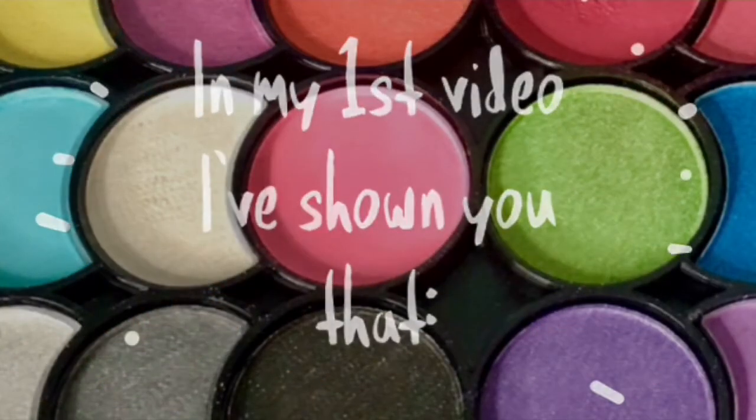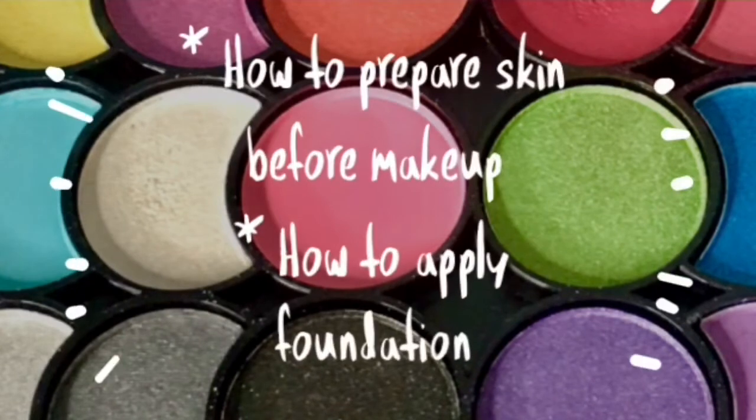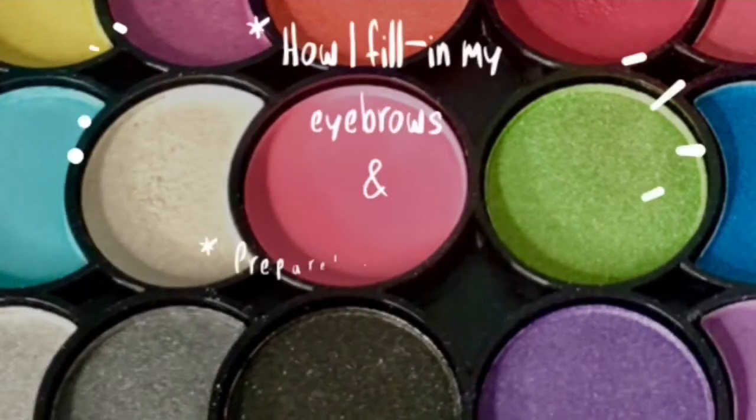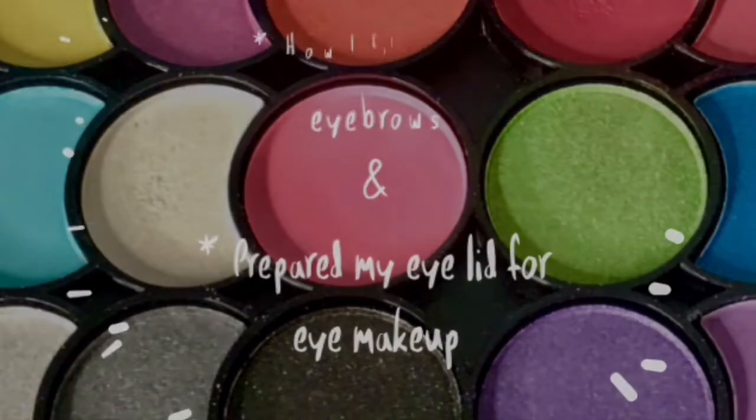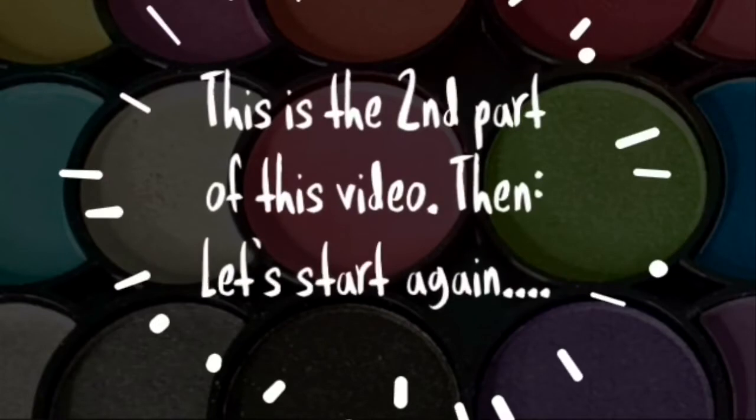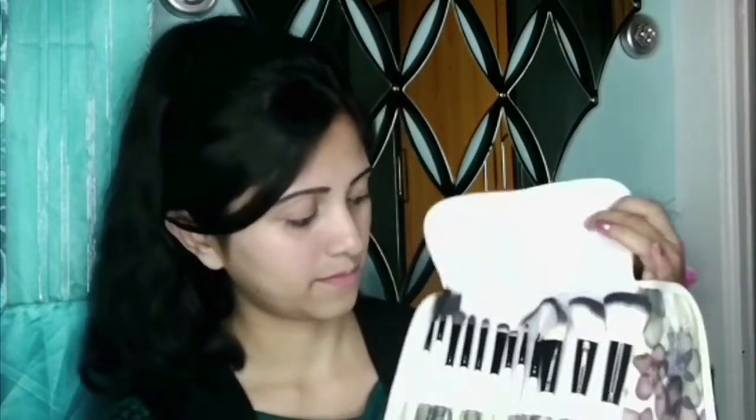In my first video I showed you how to prepare skin before makeup, how to apply foundation, how to fill in eyebrows, and how to prepare the eyelid for eye makeup. This is the second part of that video. Hello and welcome back — now I will do my eye makeup.